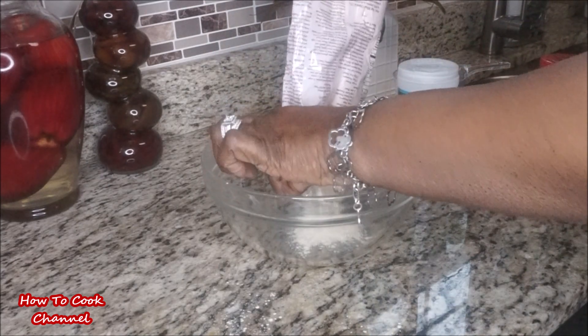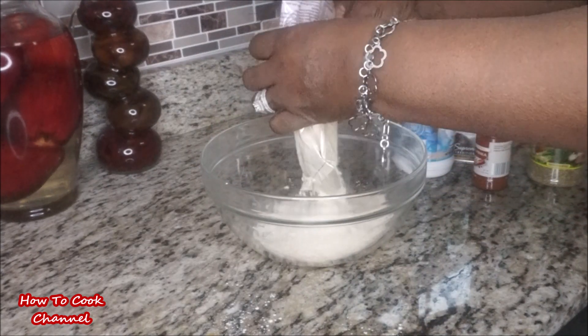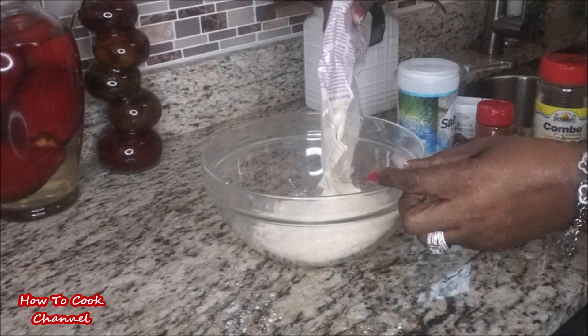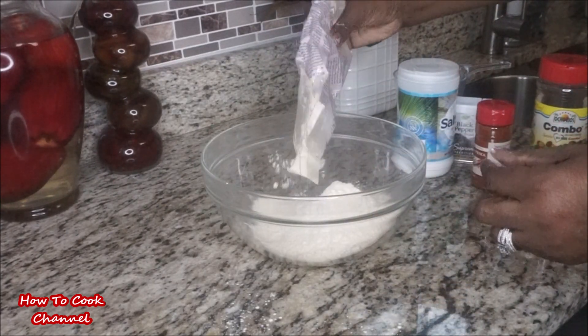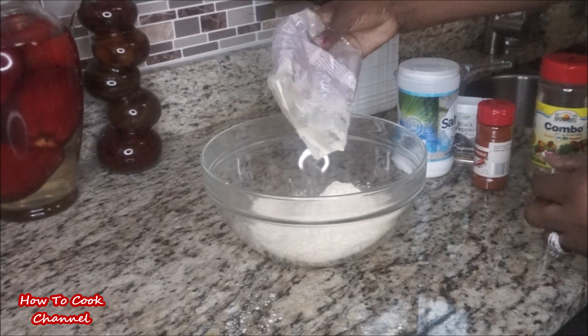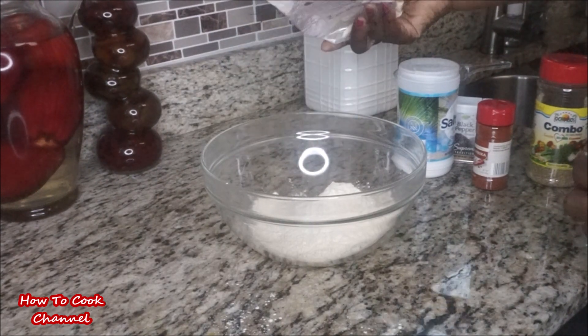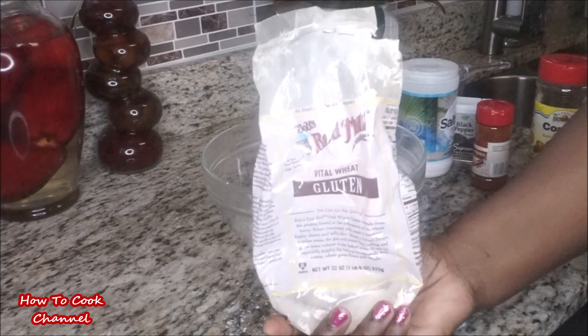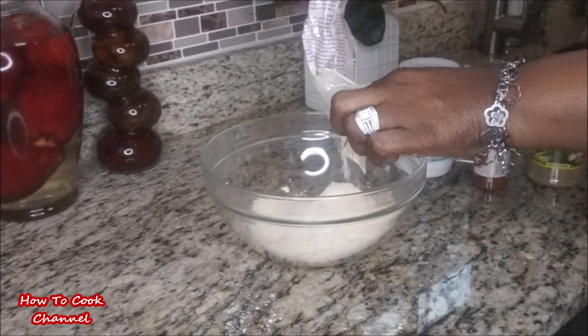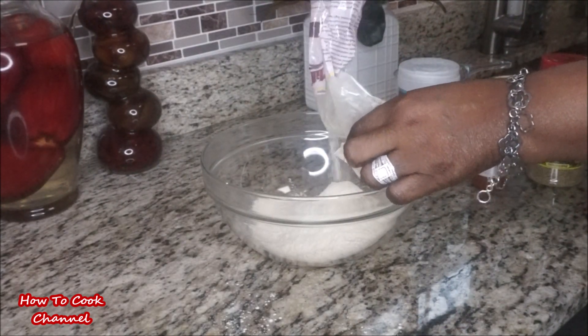This particular meat substitute is for people who are allergic to beans — black peas, chickpeas, red beans, any type of beans. If you're allergic to beans, you can go this route. I'm using Bob's Red Mill vital wheat gluten that I purchased on eBay, and you can also find it on Amazon.